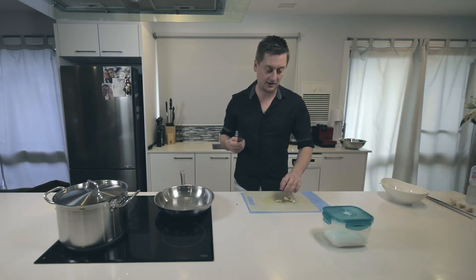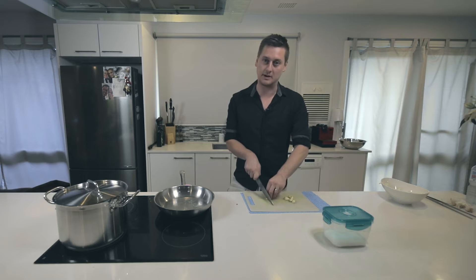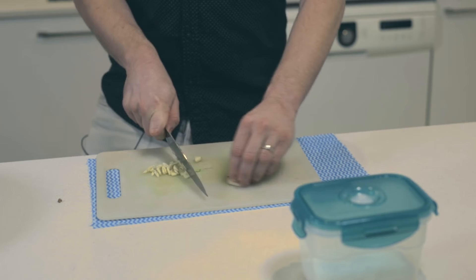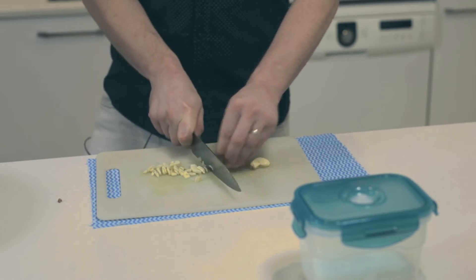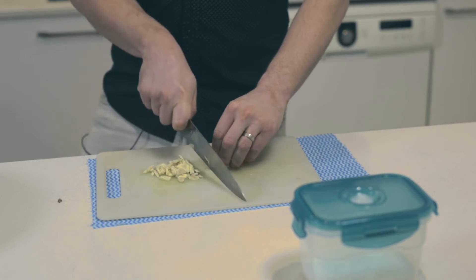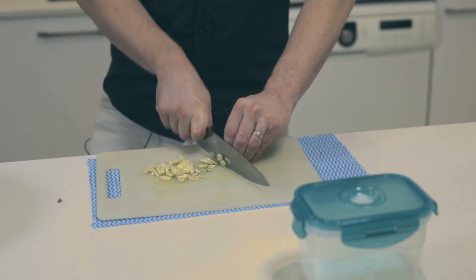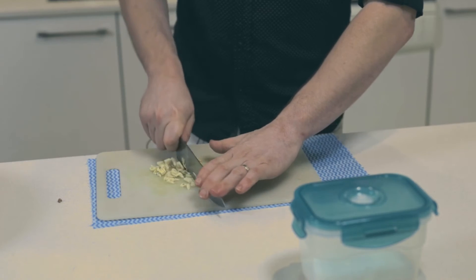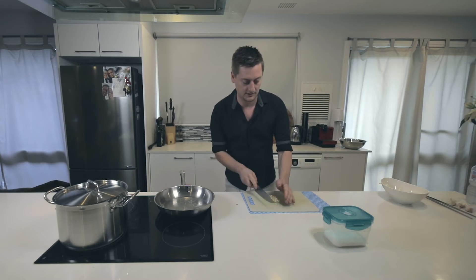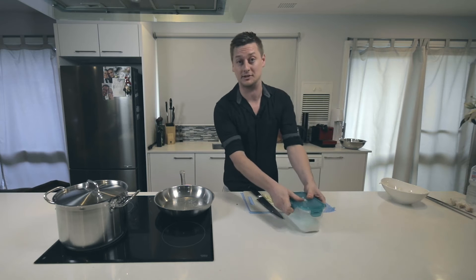Once you've done this, just take your chef's knife and just roughly chop through the garlic. You don't have to chop it too fine because this is where you start to crush it.